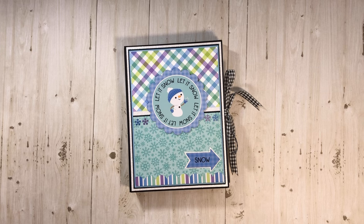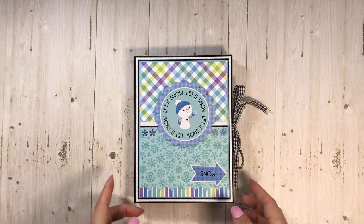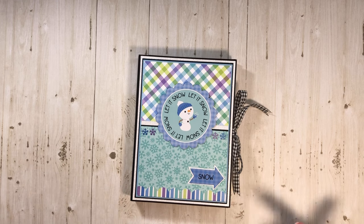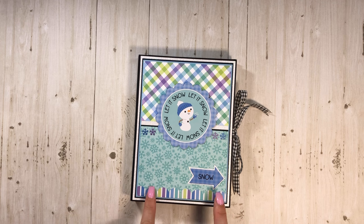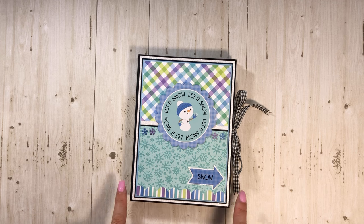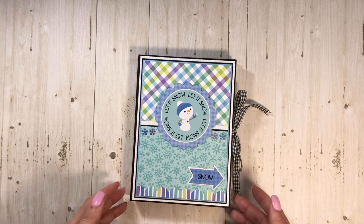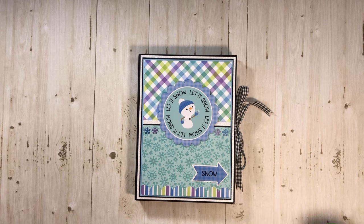Hey everyone, it's Tiffany from Let's Get Scrappy and today we are going to do the tutorial for my first design team project for Country Craft Creations for 2024. This is using Doodlebug's Snow Much Fun collection. I do have the walkthrough video and now we are going to do the tutorial.